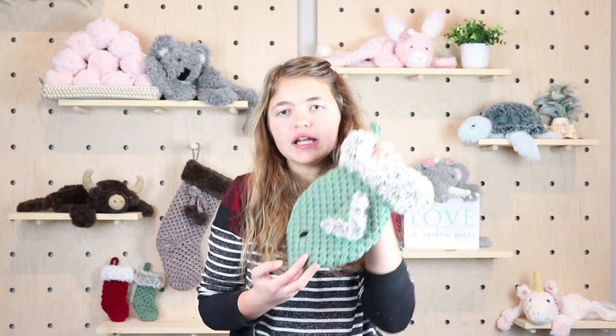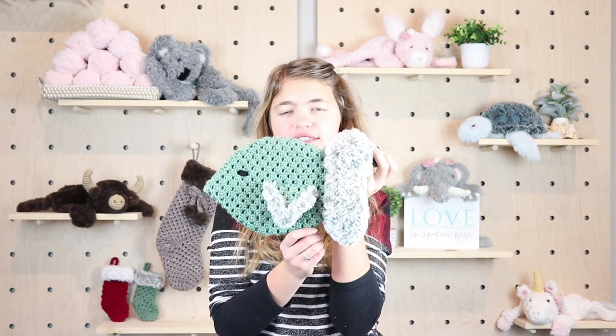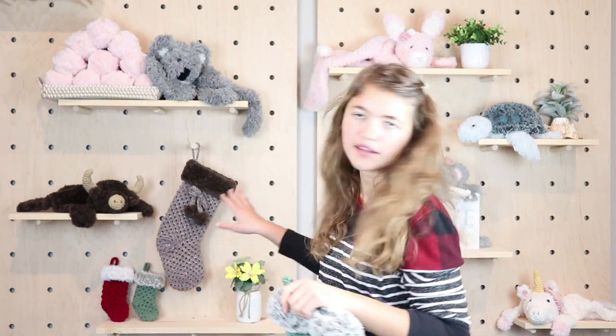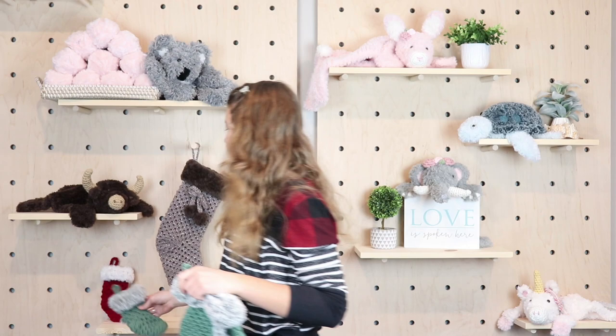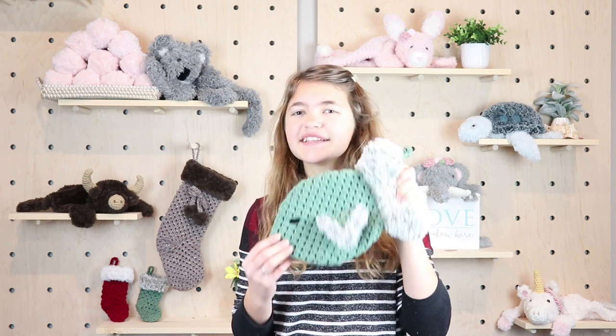Hi, my name is Emily and welcome to Sea Creek Patterns. In today's video I'm so excited to share how to make this adorable little fish stocking for cats. This uses the same granny stitch I used to make the large granny stocking and the mini granny stocking. I also have a dog bone stocking version on my blog and YouTube channel — links are in the description below.